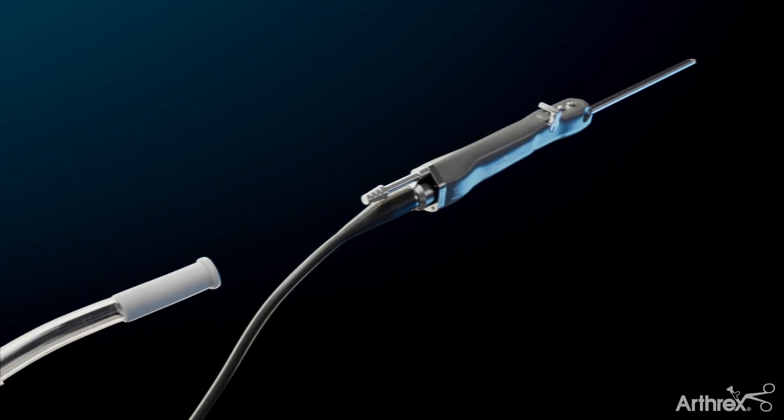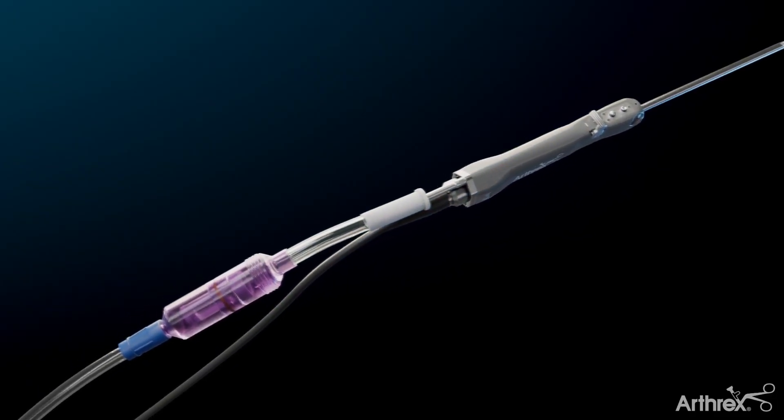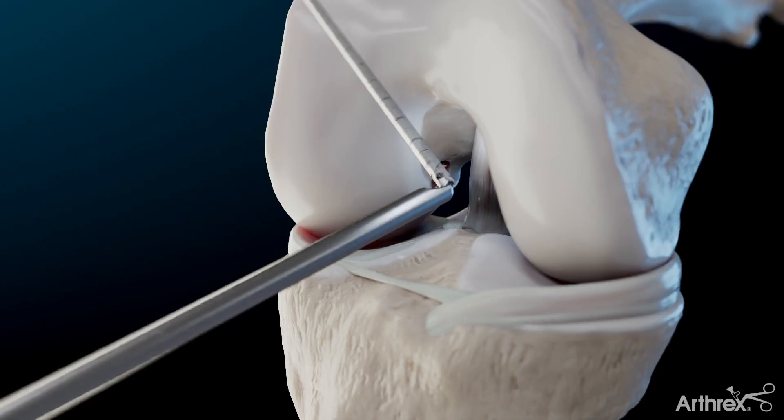Prepare for autologous bone collection by connecting the GrafNet device to suction and an arthroscopic shaver. Identify the desired femoral tunnel location and advance the FlipCutter 3 reamer. Introduce the arthroscopic shaver with the GrafNet tissue collector attached into the joint and ream the femoral socket while collecting bone debris.